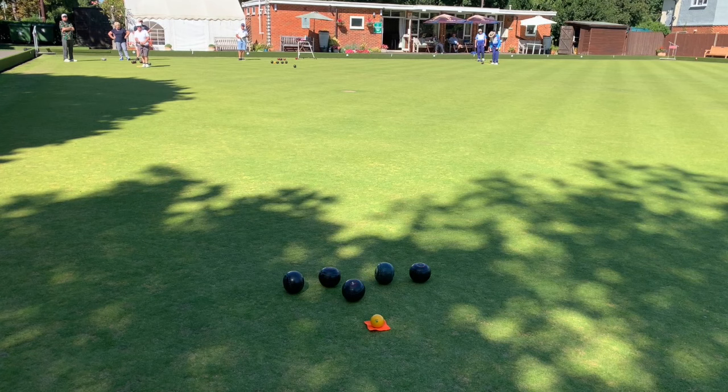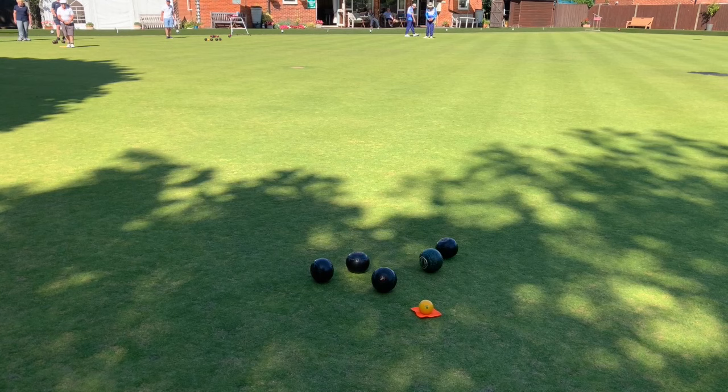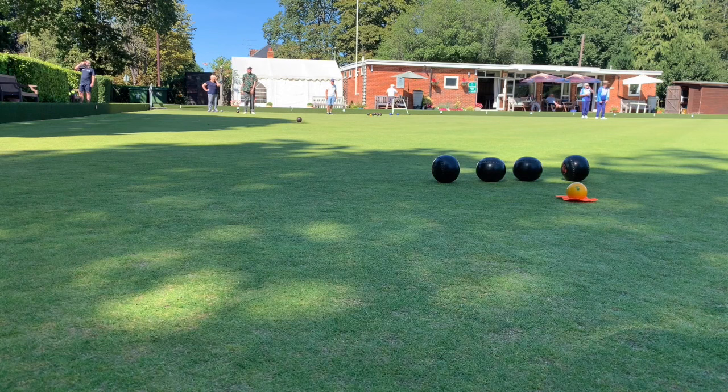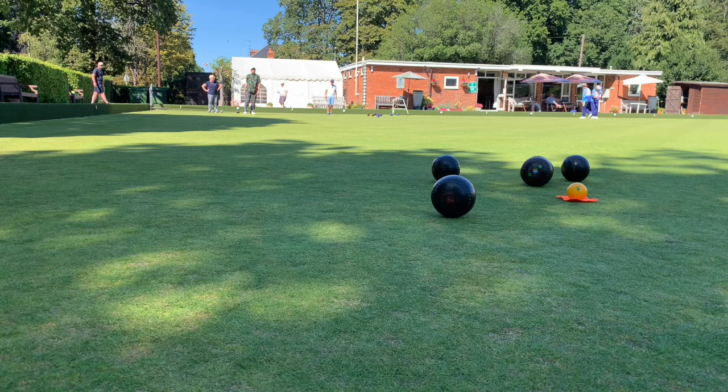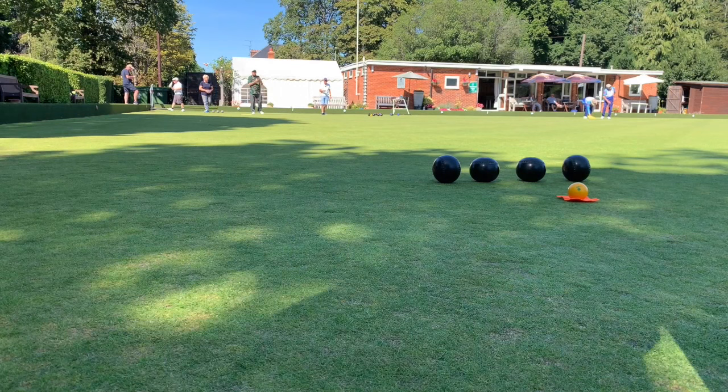Well done, Chris — very good. That was a perfect display of what to do. Here comes his last bowl. Oh, he just went forward a little bit too much — he's still two down there. What's this one going to do? Oh, this looks excellent. Oh yeah, well done Chris! So we say four shots there, which is pretty good going.